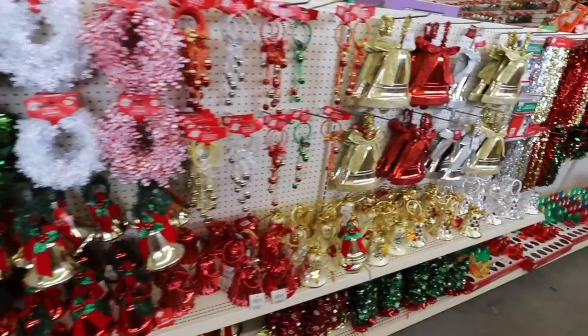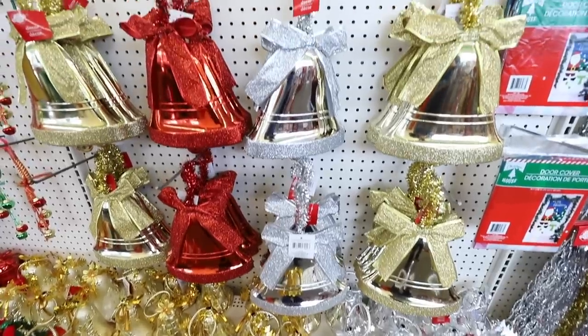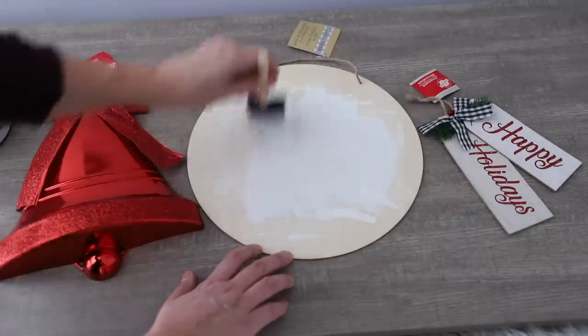I love this year how Dollar Tree has so many large items. These bells are one of my favorites, and they started carrying wood rounds. You can put these together to create a really cool design you made for $5.